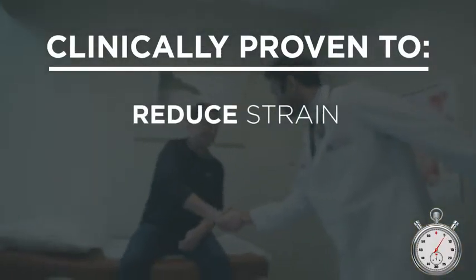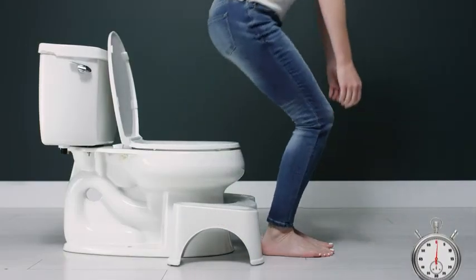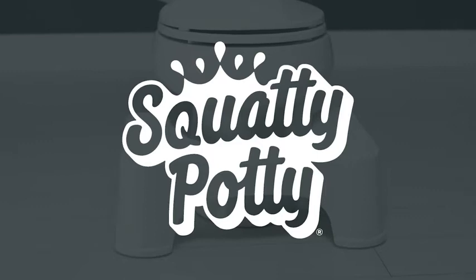This is clinically proven to reduce strain, time on the toilet, and improve overall bowel health. Then when you're done, simply slide it out of the way under your toilet. Squatty Potty — the number one way to number two.